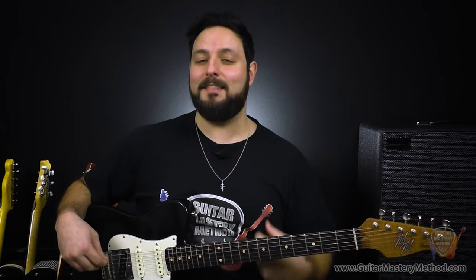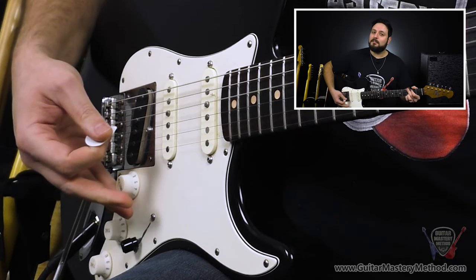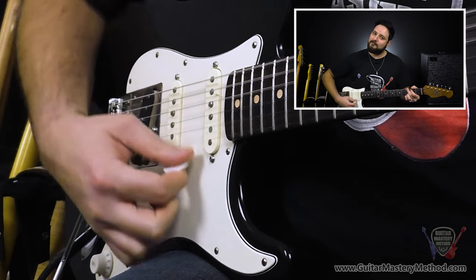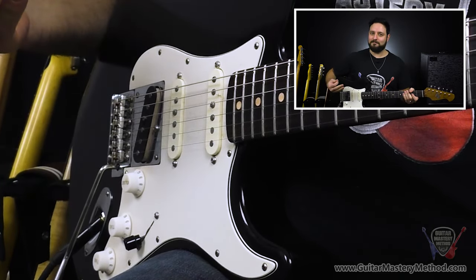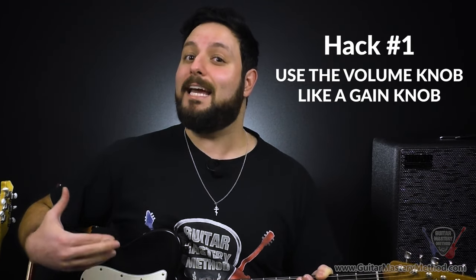Going straight into hack number one, and this is true for virtually every electric guitar out there, so whatever you happen to own, this definitely applies to you. We're going to talk about your volume knob. More often than not, we think of the volume knob as exactly that — a volume control — where when it's all the way off you hear nothing, until you slowly taper in the volume and have it all the way to 10 at full volume. But this causes most guitar players to only think of the volume knob in two capacities: it's either all the way off or all the way on.